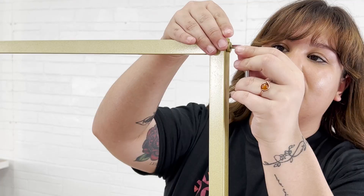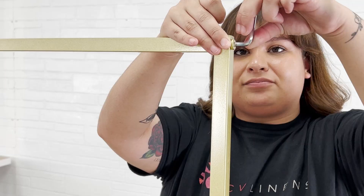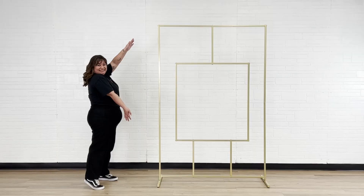This chic wedding arch is easy to decorate using silk or fresh florals, sheer drapery, balloons, and much more. The large 33 x 37 inch inner rectangle can also be used as a wedding sign holder to display acrylic seating charts, welcome signs, unplugged wedding signs, or signature wedding drinks.